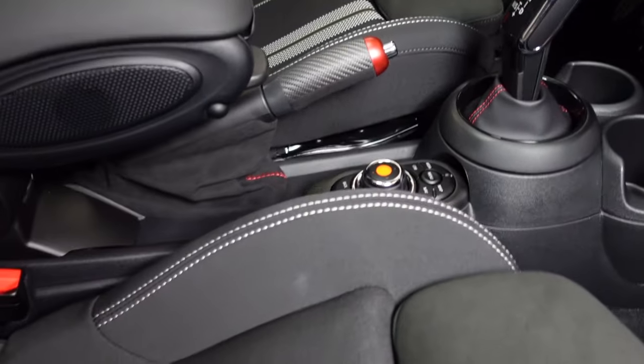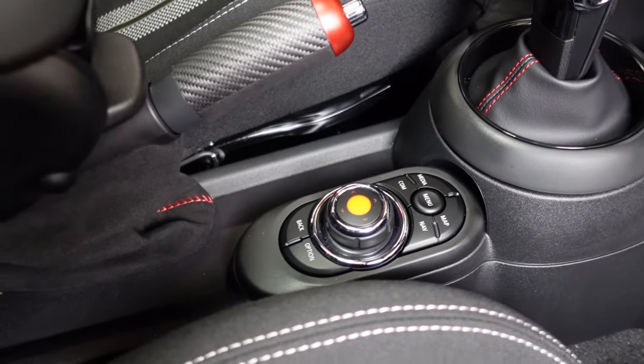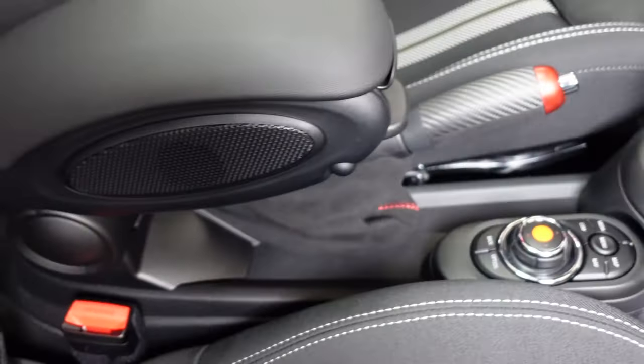To start the removal process we're gonna remove a couple of things, starting in the back at the cup holder, then move up to the gear shift selector and the iDrive system. We'll work our way through the steps to remove this old armrest and put in the delete.